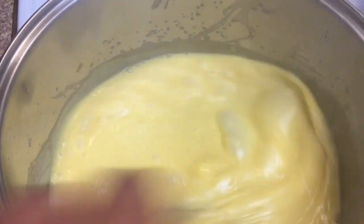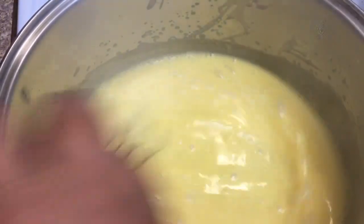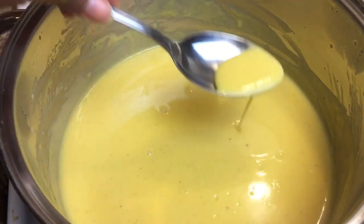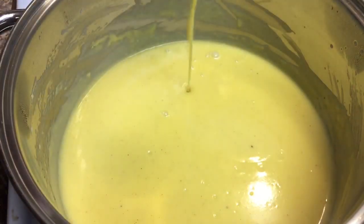Once you see that your custard has started to turn more into cream, you'll want to cut your heat and remove it from the eye. I'm going to show you the consistency that we're looking for — I'll just grab a spoon. And that's just how thick you want it to be.